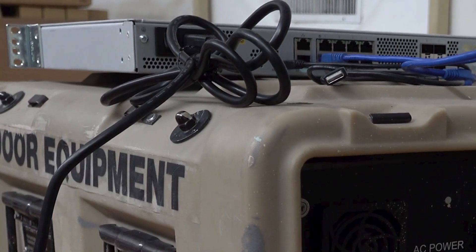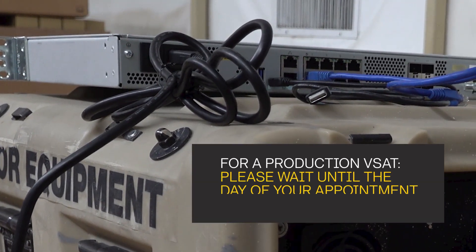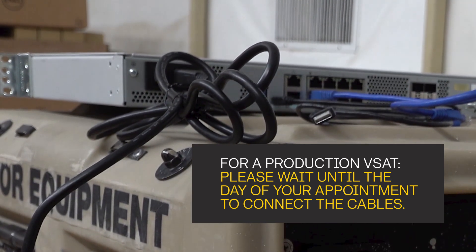Notice we did not plug in the other cables at this time. If this is a production VSAT, you want to wait until the day of your appointment to make the final connections. We'll cover the final connections in the Phase 4 installation video.